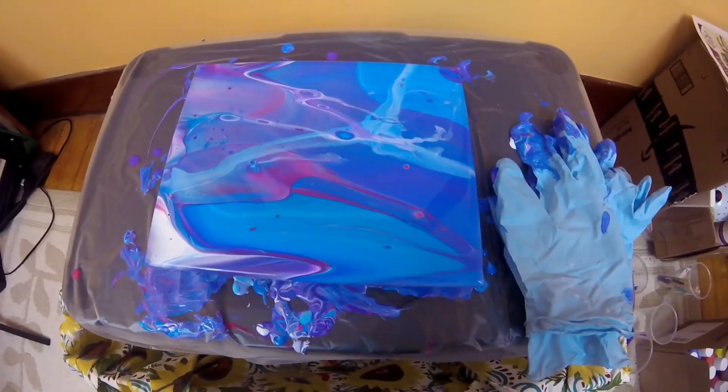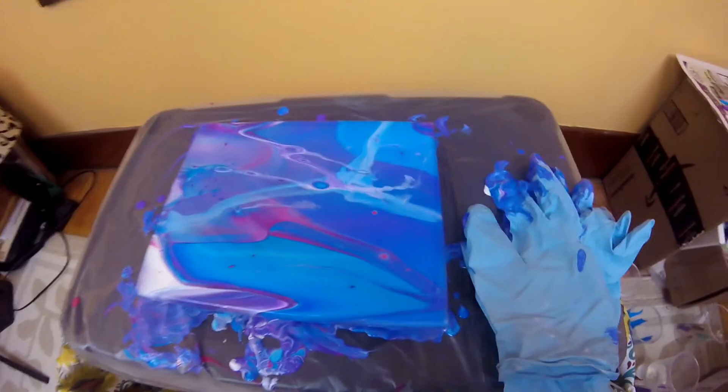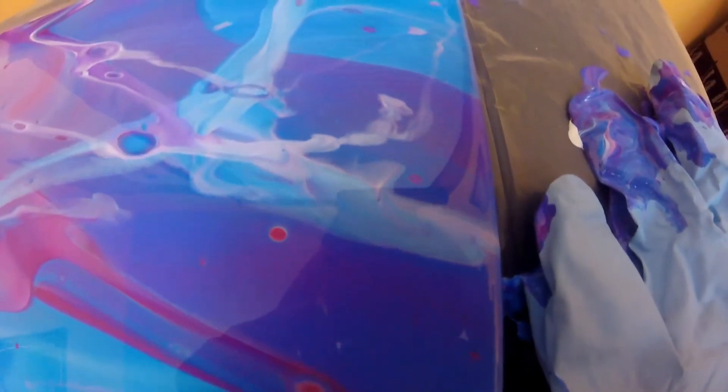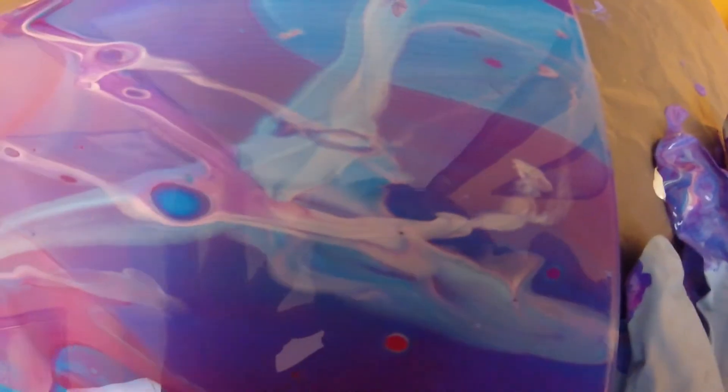Guys, it's been about 10 minutes, so let's go ahead and do a close-up. I really like how this turned out — it turned out pretty amazing. I really like this part right here; it looks like a ghost or some type of a person. This part is kind of cool too. I like that little circle right here — that's pretty cool.